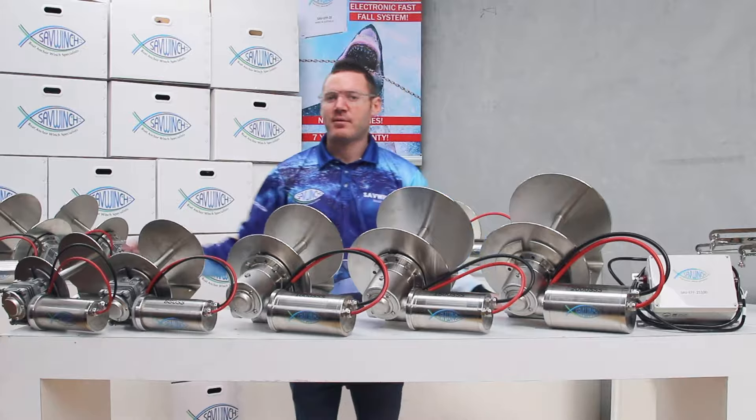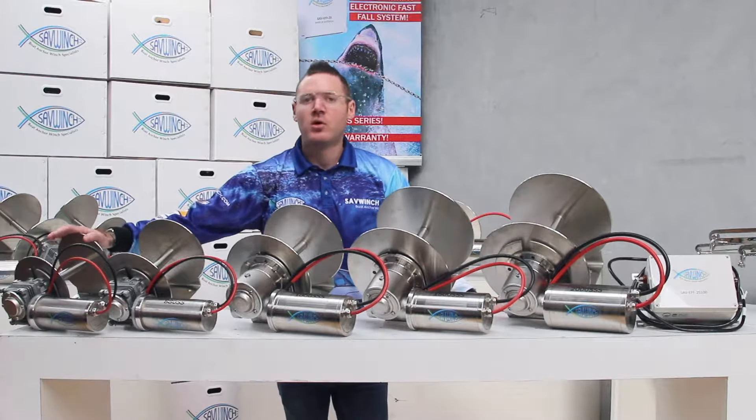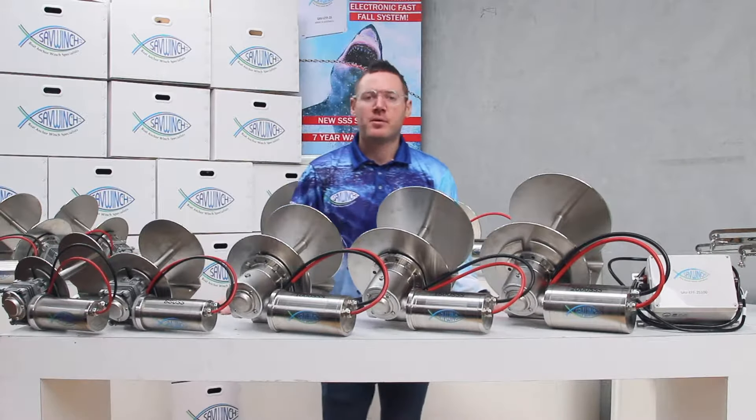This is our full range of drum winches, all the way from 4m or 13ft boats, all the way up to 30m or 100ft boats for the winches behind. This little one is our 450 — it does up to a 4.5m boat and comes with 50m of rope and chain.